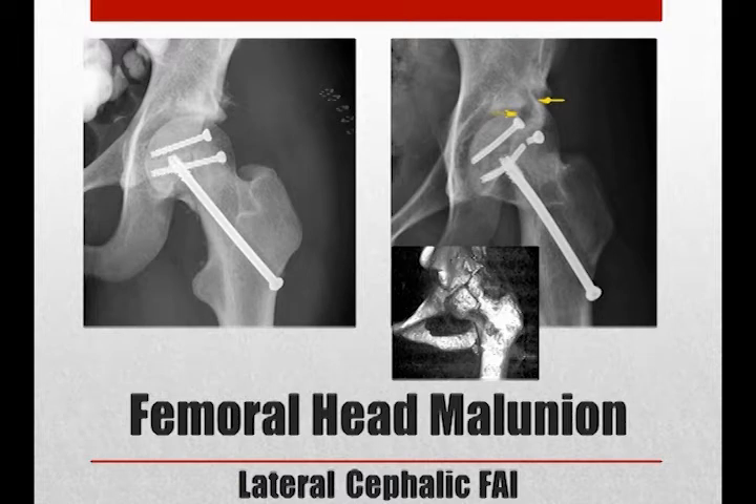Note the inferior displacement of the medial fragment and proximal protrusion of the lateral intact femoral head column into the lateral acetabular rim. This is emphasized by the yellow arrow.